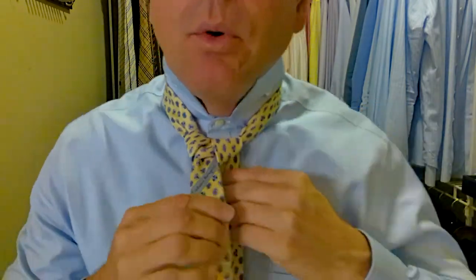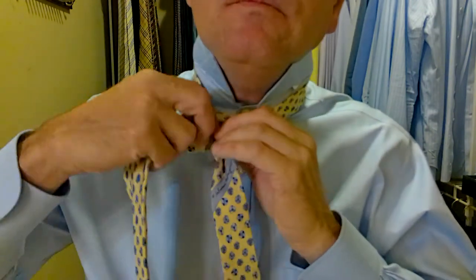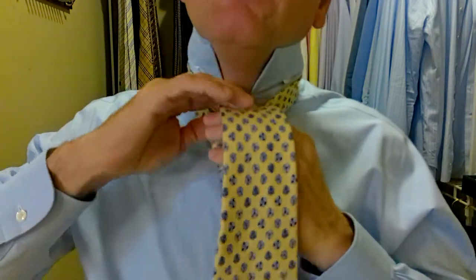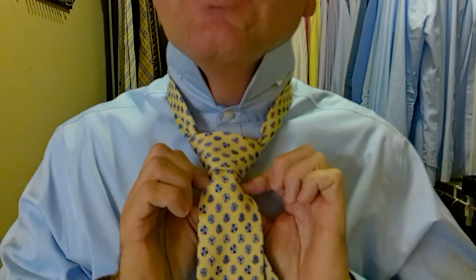This is what I call a checkpoint. We want our tie to be coming together really nice here. Tidy it up and then we come over the front. Then we come back in behind, up, and through. And then we push down through this little pocket we've just created. Hold the top of the pocket, pull the tie down through. Now we tidy it up. We're going to turn the edges down and hold the knot and pull on the long part of the tie — this makes the knot tighten up and turn into a really nice triangle.